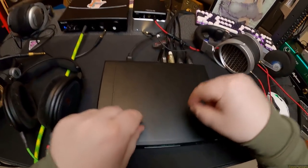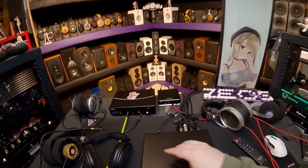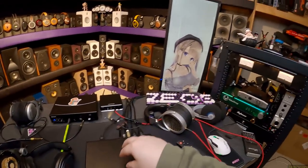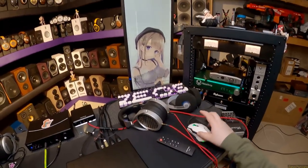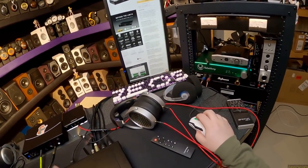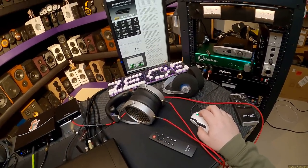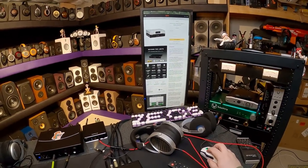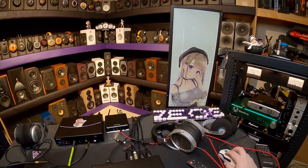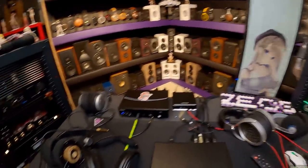Inside every DAC there's a tiny amplifier. All its job is to take the digital signal put through the chip — in this case an AKM AK4497EQ DAC chip. DACs can have different chipsets. I believe the D90 used the AKM 4499, and this is the 4497, so it's a slightly lesser chip. As soon as you hear that, you're like, oh shit, I don't want this one, I want the best one.